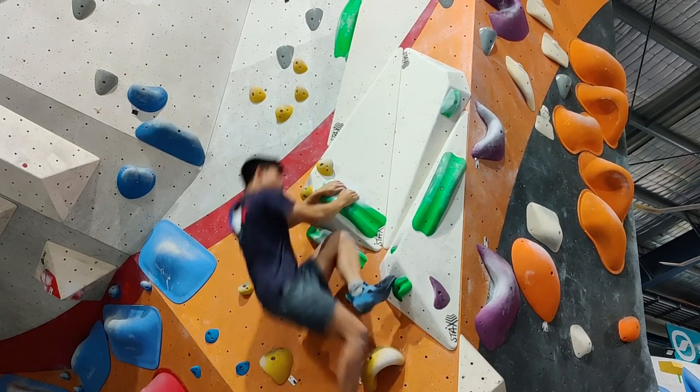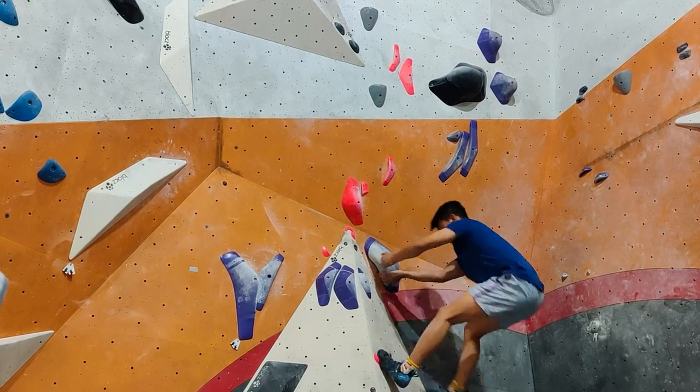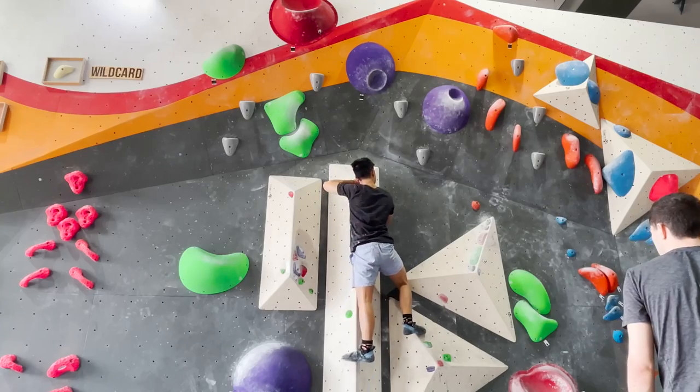In the first month, I really struggled on some greens and barely topped any purples, and I wasn't really touching any grades higher than that.